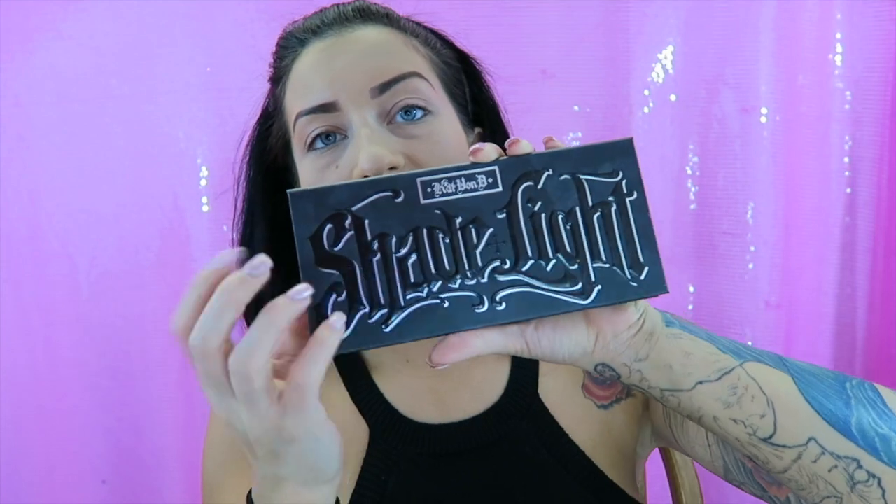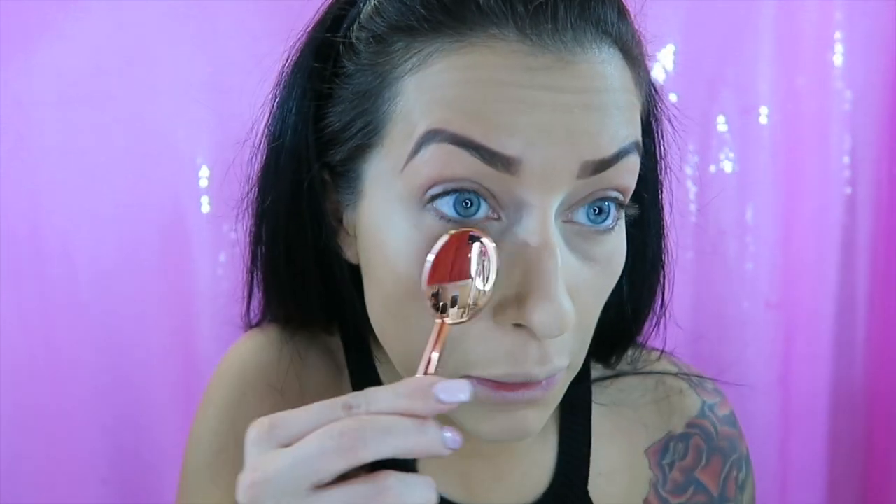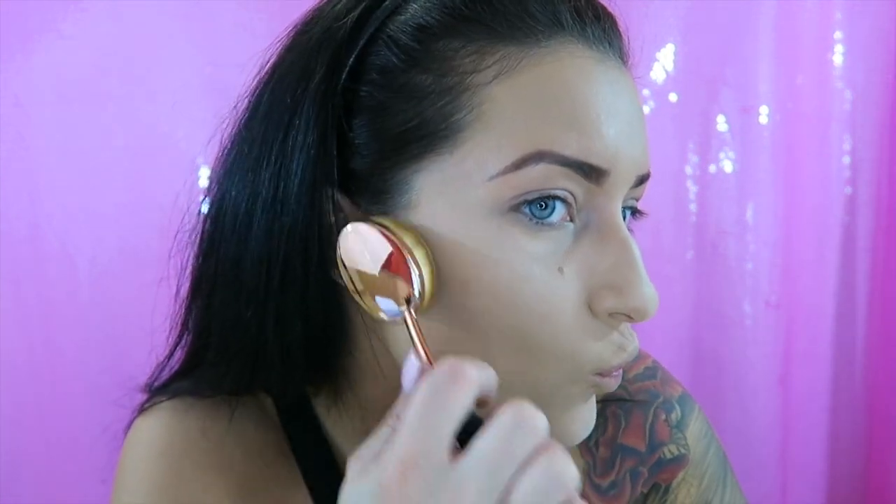I'm quickly going in to highlight and contour using the CAT Shading Light palette. I'm taking the next size down brush to highlight — oh my gosh, it's so much! One brush can cover my whole face. Going in with the middle shade to contour, barely touching anything — it's a little too dark but let's do this.